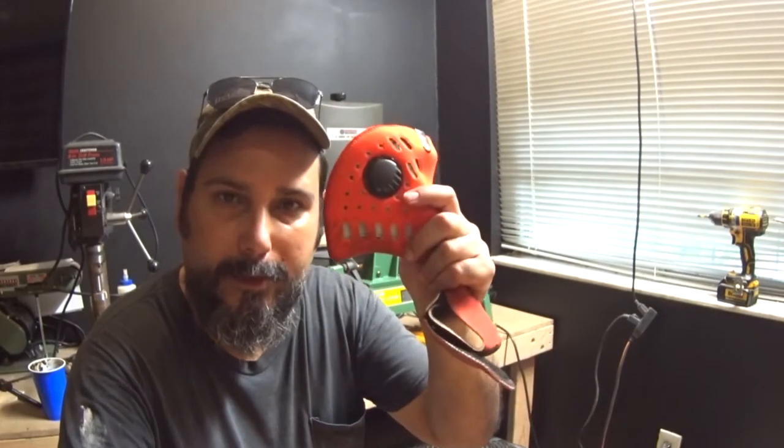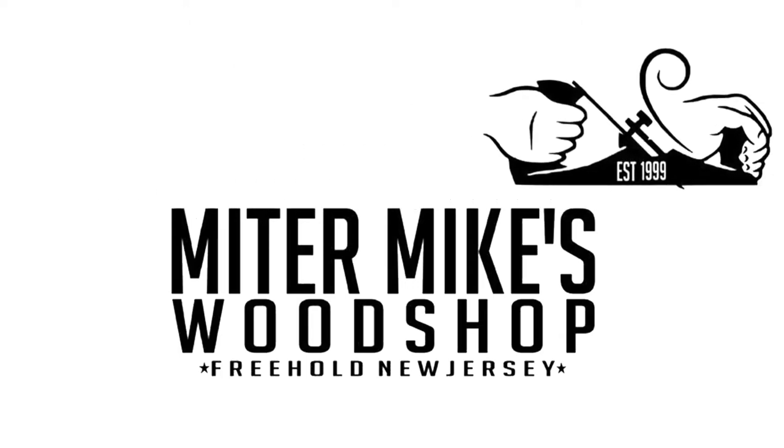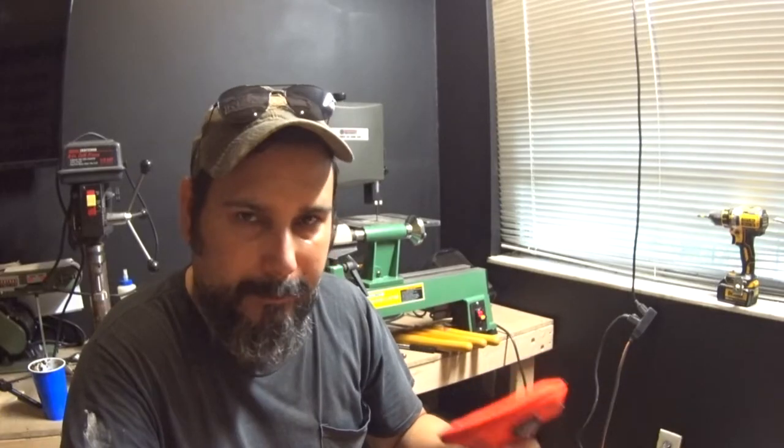Also in the mail, I got this RZ mask from Miter Mike. Thank you, Miter Mike — I'm going to leave a link. Check him out, great guy.